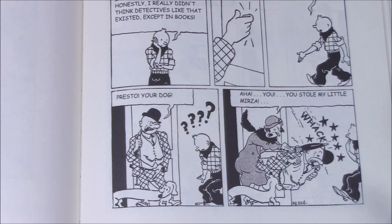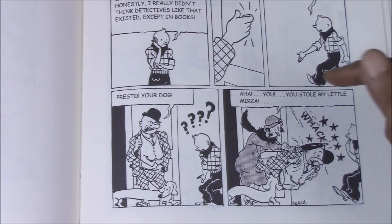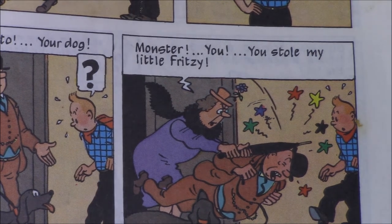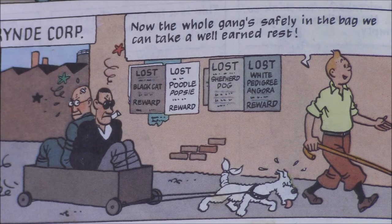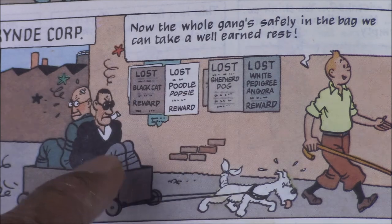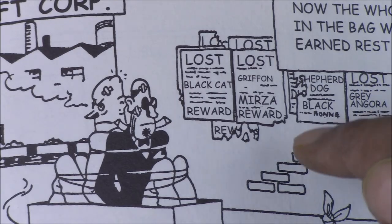A number of the small changes between editions are simply changing character names to sound more colorful, more gangster-like, or more accurate. One funny name change happens in the sequence where the detective brings back the dog he believes is Snowy — he gets hit on the head by the true owner, and in the original she says 'You stole my little Mirza,' referring to her dog. In the redrawn version, the dog's name is Fritzy. However, the joke that gets lost is in a later panel where, once Tintin has captured the gangsters, one of the lost pet posters behind them reads 'Poodle Popsy' — in the original it was Mirza, tying back to the earlier scene.